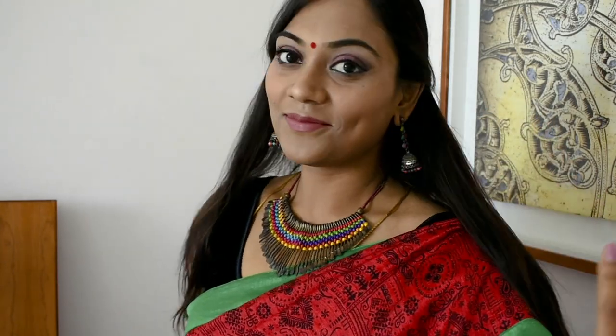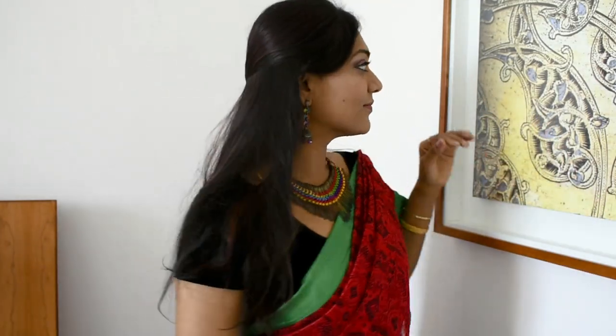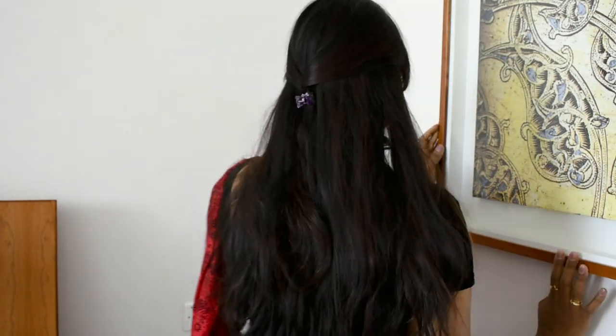The dangling big jumka, colorful necklace, and red bindi — it's a masterpiece. I like to wear this kind of look for a temple so that I can accessorize even more with flowers. This is one of my favorite looks.